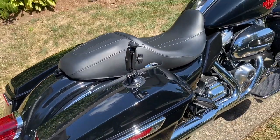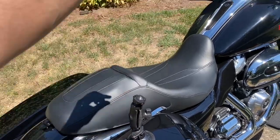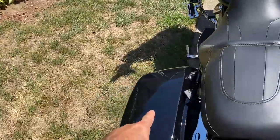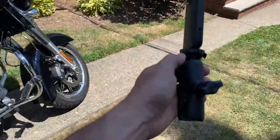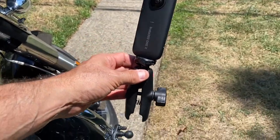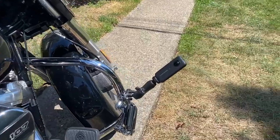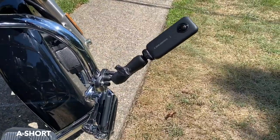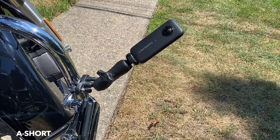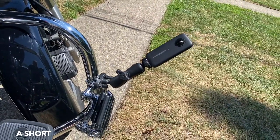I put the camera right here on the right, or use an extension of the selfie stick on the right side or on the left side. This is what I use initially. I mount it at the lowest position — I'll call this position A — all the way on the right side in the front. I'll call this position A short, which means no selfie stick. Here are some shots while riding with the A short position.